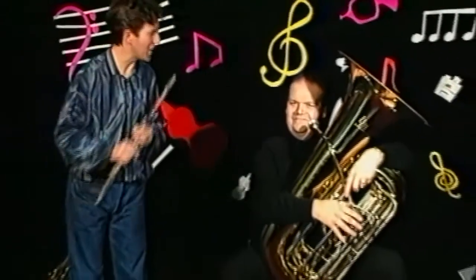Hi, I'm Mark and I'm here to tell you about instruments of the orchestra. With me is Adrian with his tuba. How does that sound, Adrian?